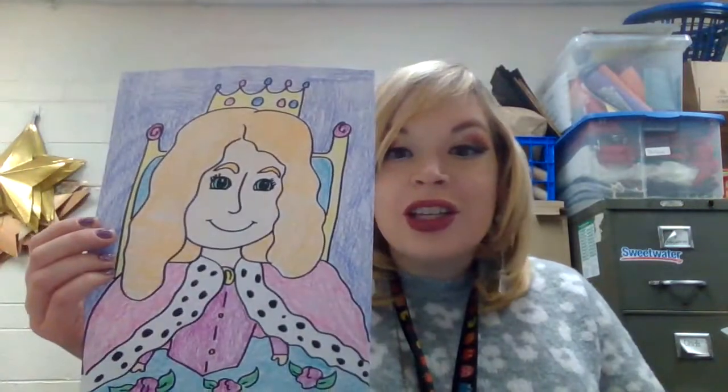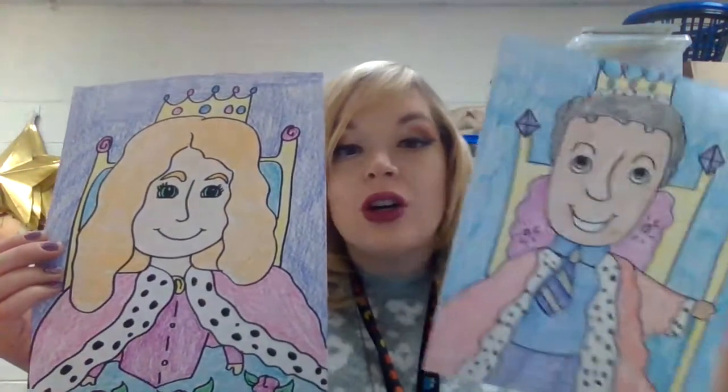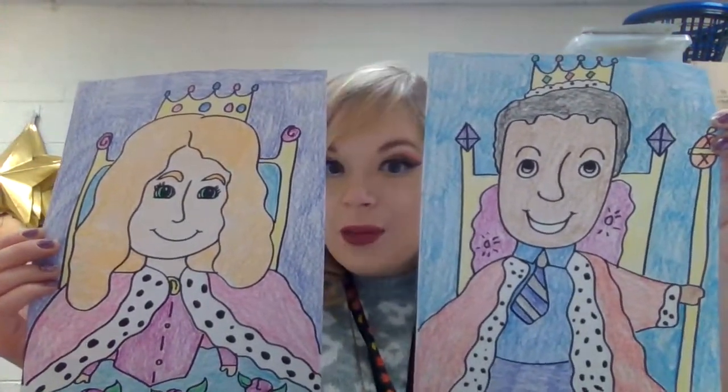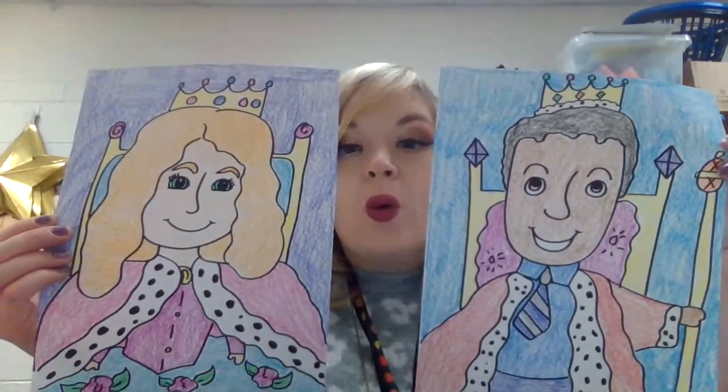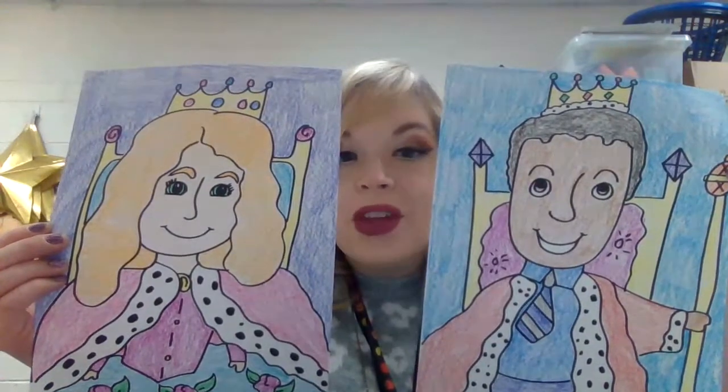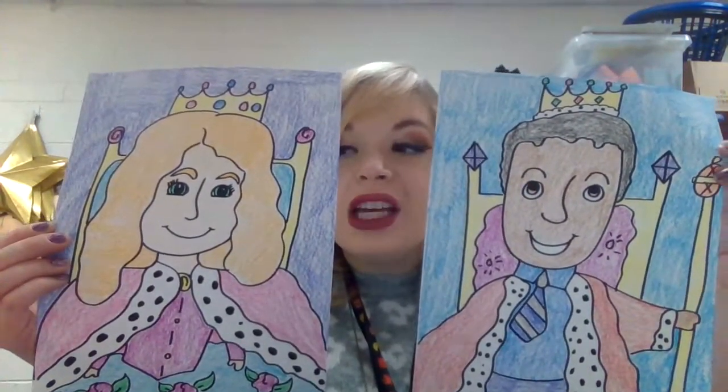For our project we will be creating ourselves as if we were royalty. Think about wearing a cape, a fancy outfit, maybe a scepter, or a jewel crown. Have a lot of fun making these!